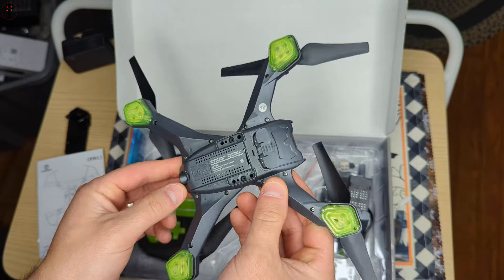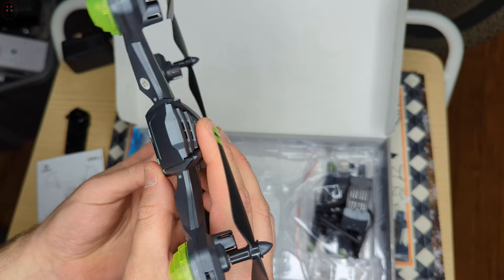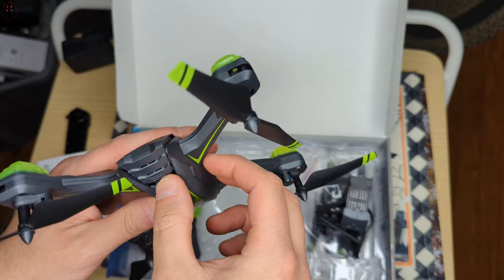So the TF card slot goes right in there — or, hold up guys. It looks like it, but it's kind of pushed down so you can't fit anything in there. So forget that.